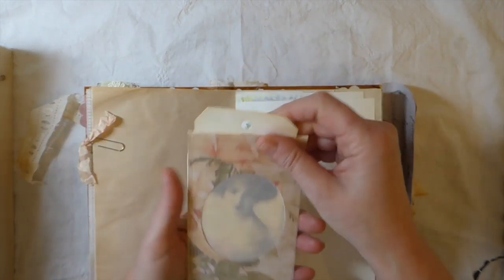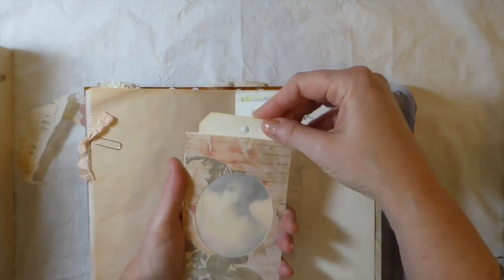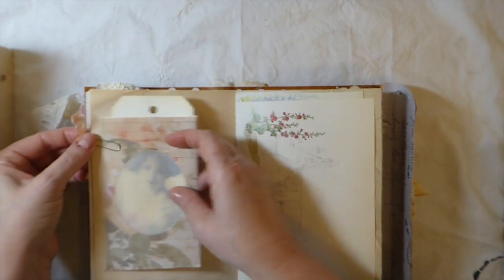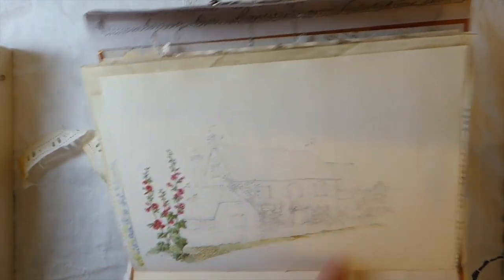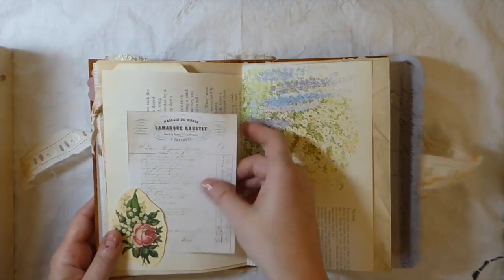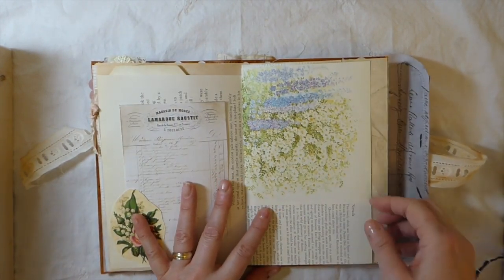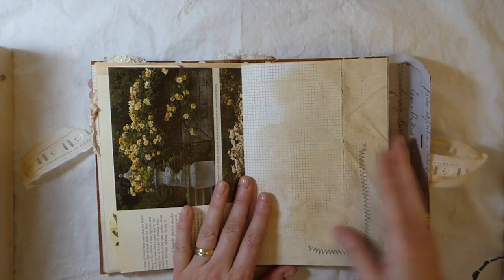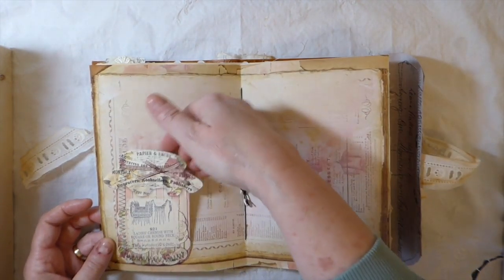Here I've made a little tag out of some tracing paper so that you can kind of see the girl behind it — tuck that in. This is another garden page I recently got and I love it — it's just a sketch of one of the English homes with the flowers standing out. I thought that was a really pretty page. There's a little old French receipt and another floral book page.